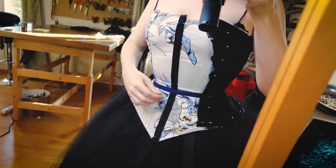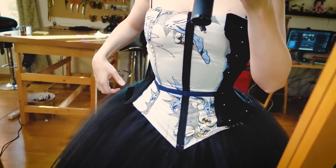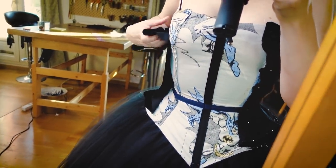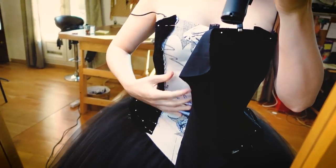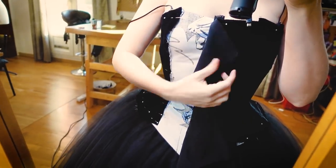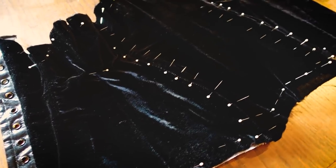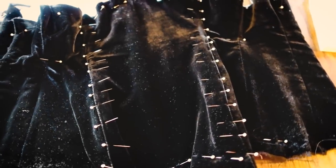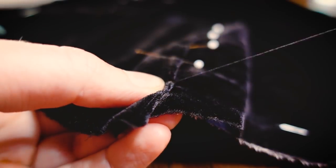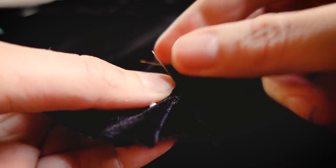I'm pinning those pieces on myself while I am wearing the fitted lining. That way I can avoid a lot of wrinkles in the velvet. The downside is that I pricked myself many times. But that's okay, because you can't see blood on black velvet. And now to sew all this by hand. Although velvet is really difficult to sew by machine because it just shifts around, sewing it by hand is really nice.